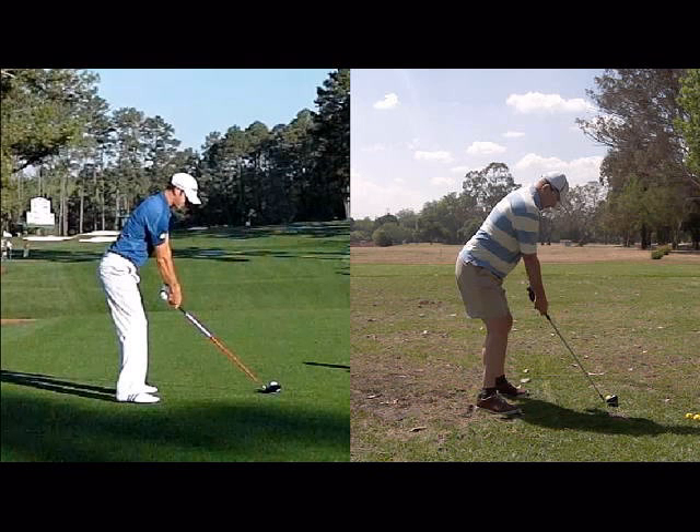If you want to lower your scores, set your posture up to be more athletic. A more athletic posture will enable your spine and your hips to work more effectively, which in turn will give your arms room to swing.